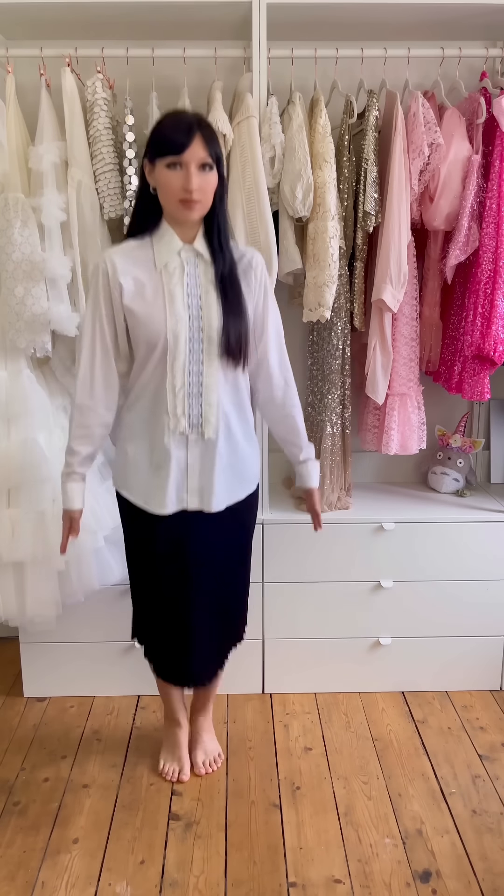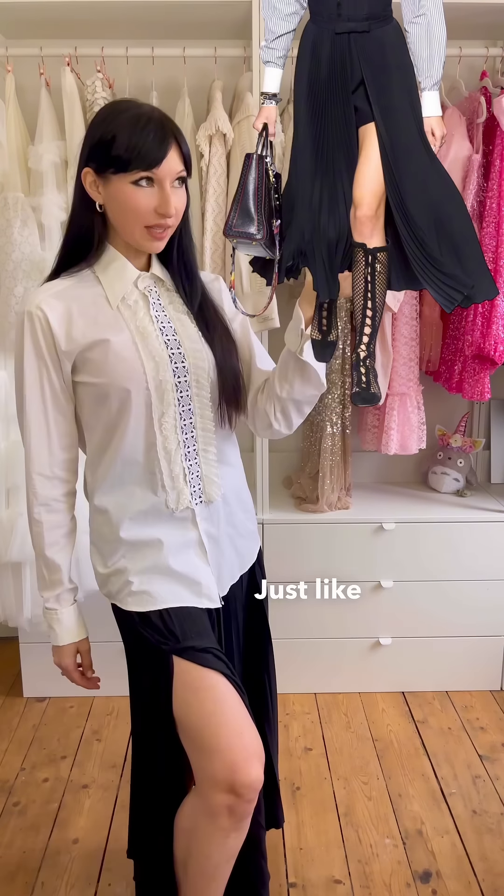Next step, we need an A-line skirt. This one even has a slit, just like the Dior one. Nice!